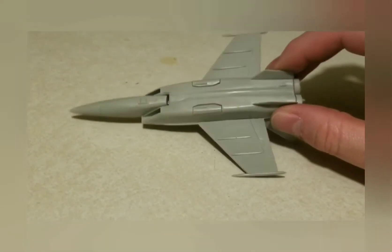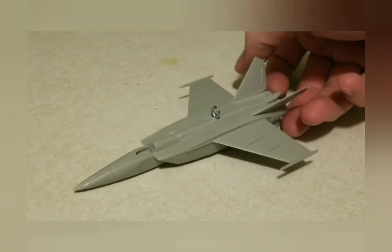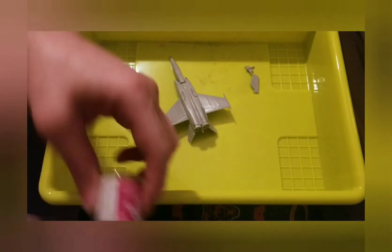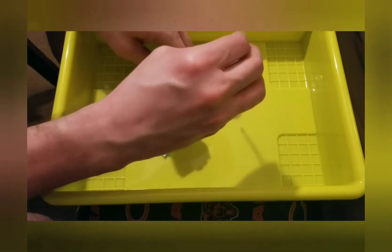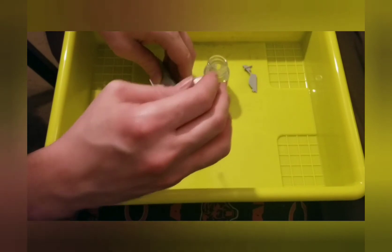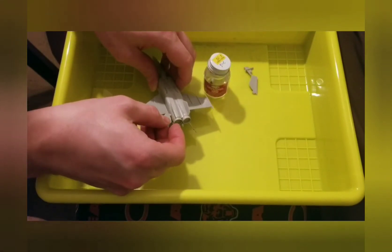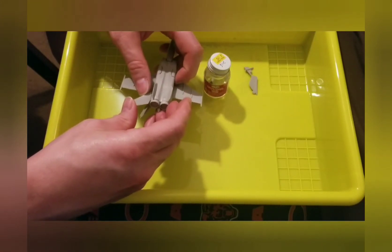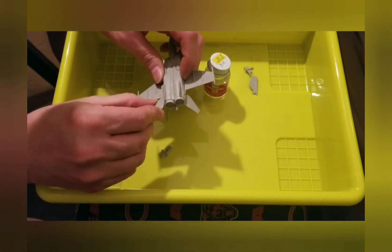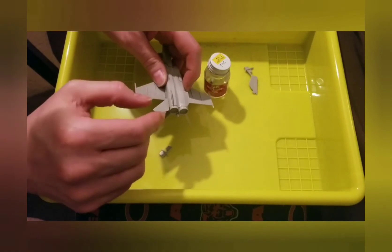I had it most of the way put together before I decided that maybe I should document it. I put a little hook on it so I could hang it, trying to get the center of gravity right. Once I decided to start documenting, I was gluing two more of the six tail fins that had to be glued in at different angles — that was difficult to do, mainly because it's not the best kit ever made.